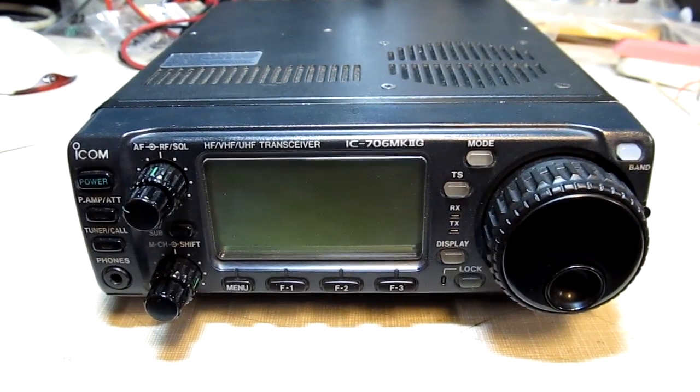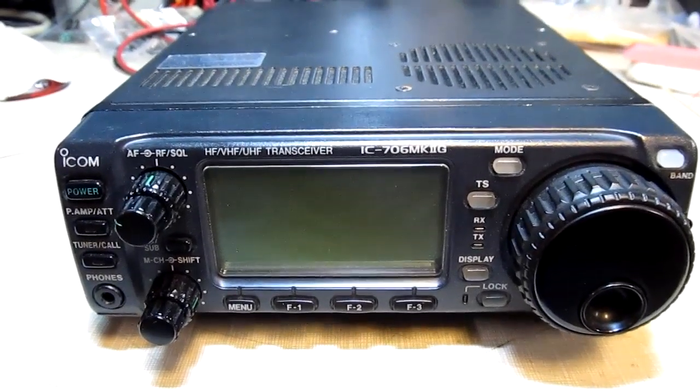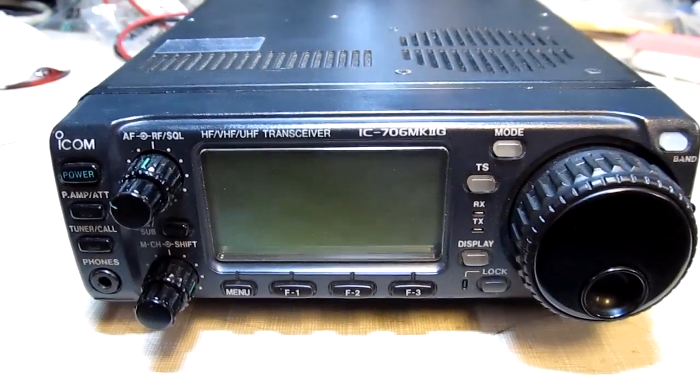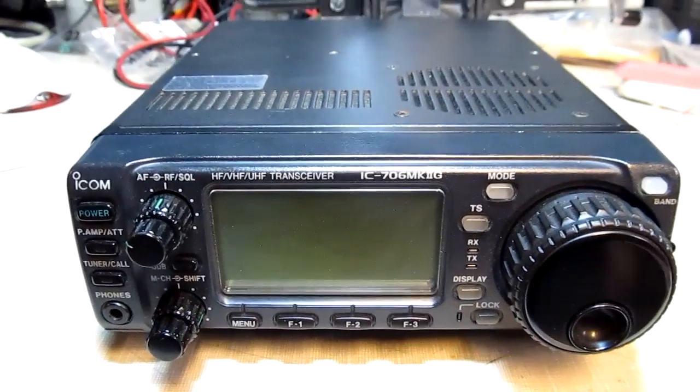On the bench here is an ICOM IC706 Mark II G. This is a ham radio transceiver — HF, VHF, and UHF frequency range and all mode. Very popular transceiver.